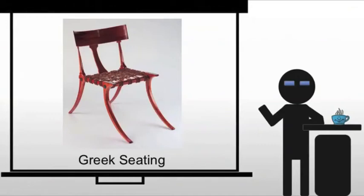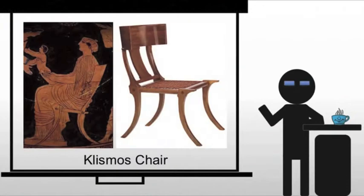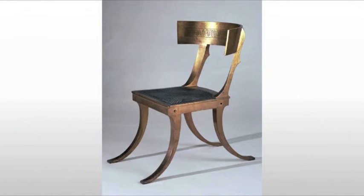Like every other society, we have seating in the Greek world, and it takes on a number of different forms. The most common forms are the ones I'm going to cover here, starting with the klismos chair. This chair we know primarily from vase paintings, frescoes, sculpture, and other forms, but this is a great recreation of one. The key features here are that barrel back —